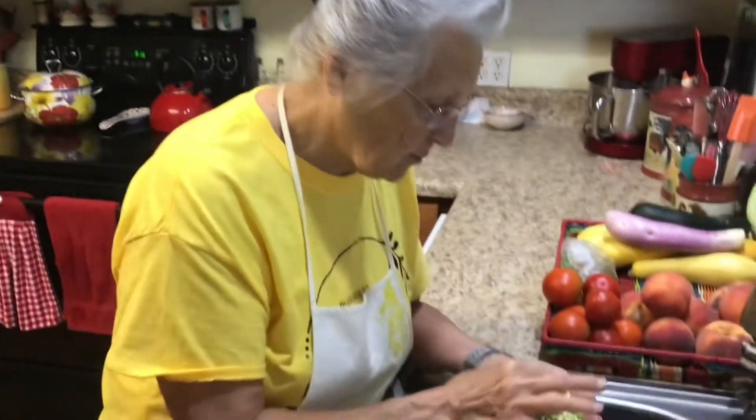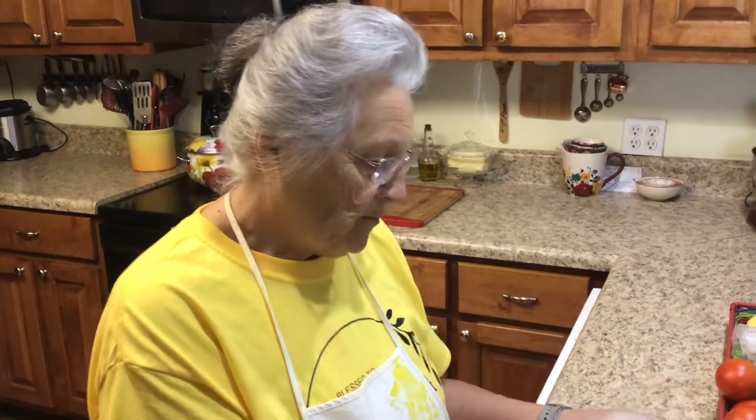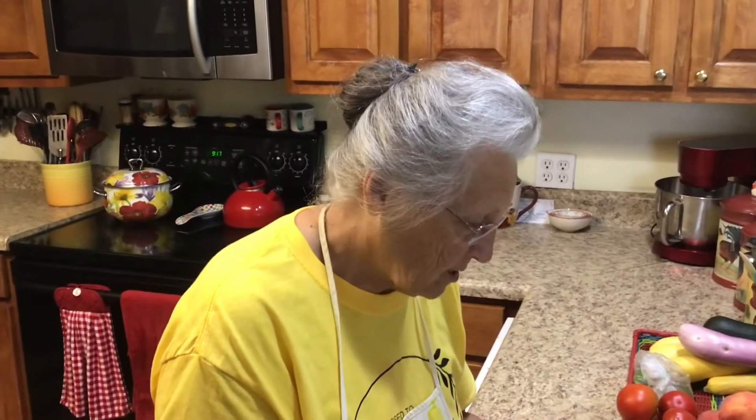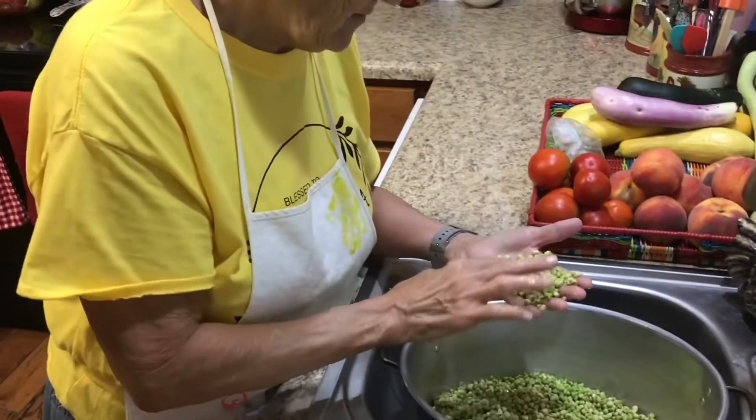Every once in a while they'll get past you, but you're going to handle these peas several times. I'll wash them, then put them in my blanching pan, put them on the stove in water, and let them come to a boil for about two minutes — that's called blanching. I'm showing you today what blanching your vegetables is.